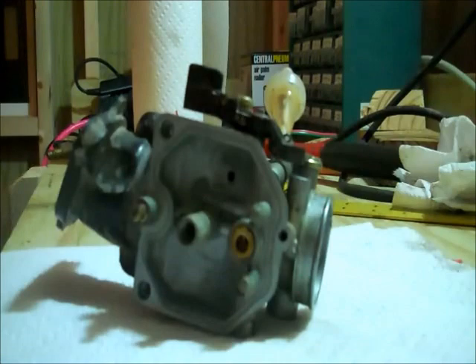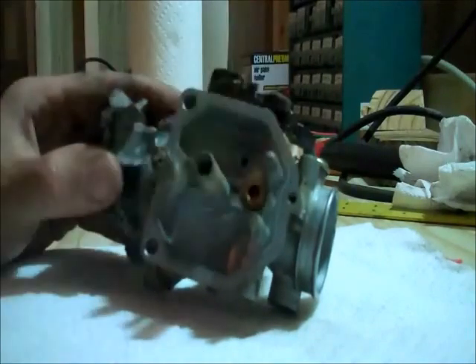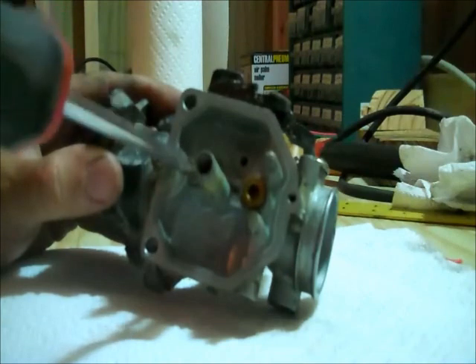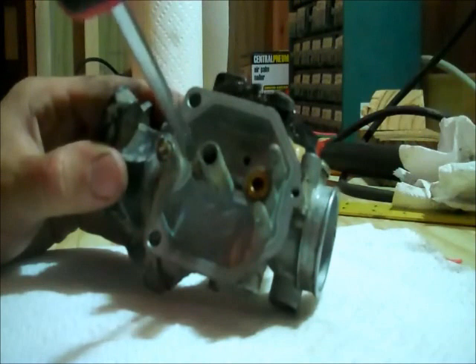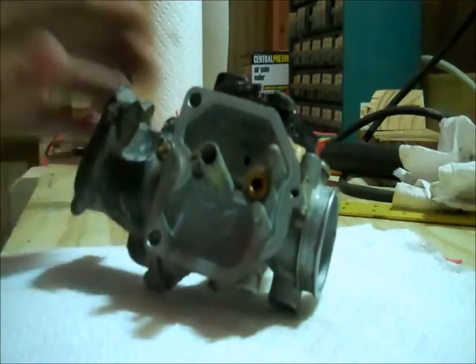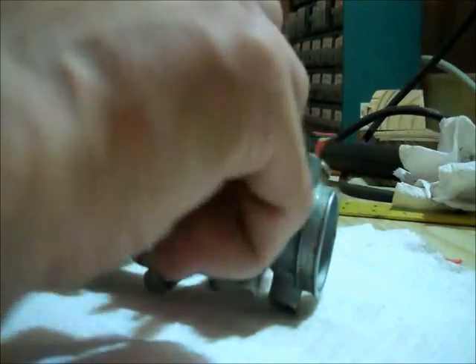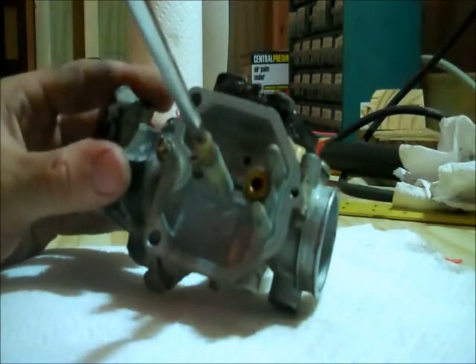Put our pilot jet in. Run that in and use the screwdriver in the top of it. Make sure it seats good. Obviously, don't crank it down in there — it's not like a bolt that holds an aircraft wing on. And make sure our main jet is tight.